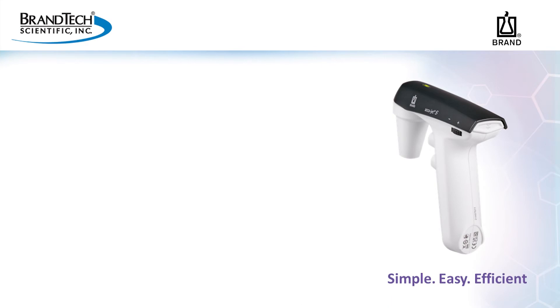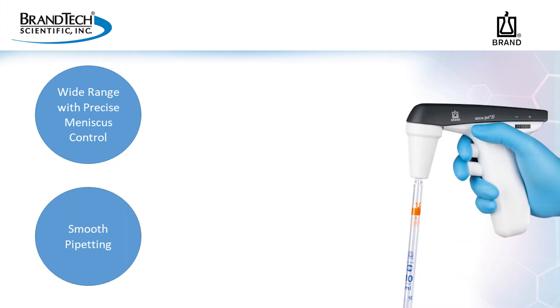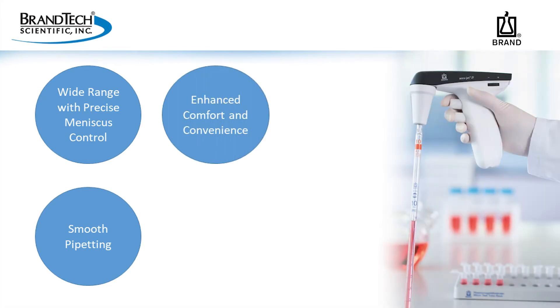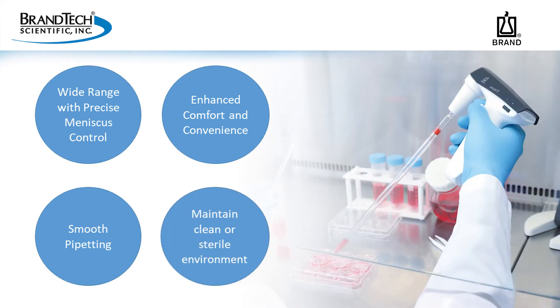The new model maintains a wide pipetting range of 0.1 mL up to 200 mL with precise meniscus control. The pressure sensitive buttons allow for smooth, powerful pipetting, all with the touch of your fingertips. The wide range and pressure sensitive buttons are particularly helpful for quick cell culture work without disturbing your sensitive cells. The new model adds improved comfort and convenience due to the updated design and now allows the user to more easily maintain a clean and sterile environment. The better balance makes manipulating the pipette feel more natural, like an extension of your own hand.